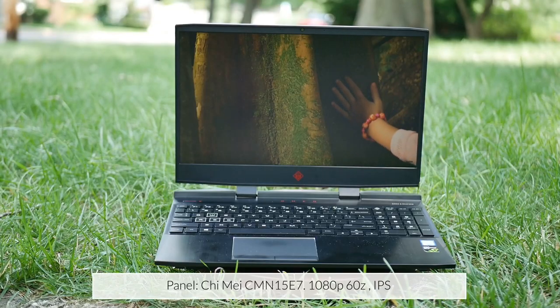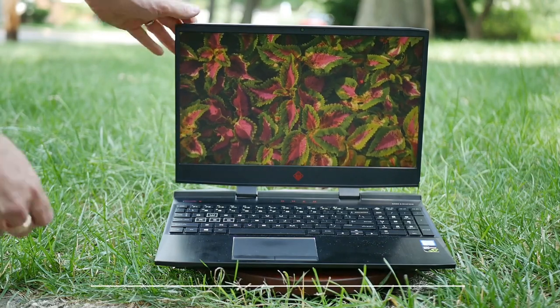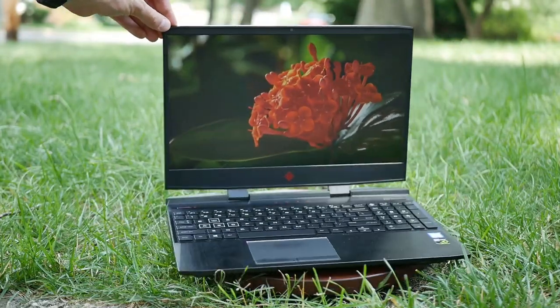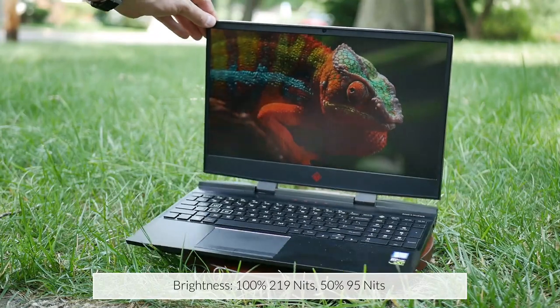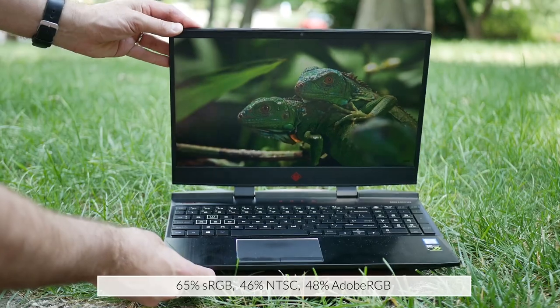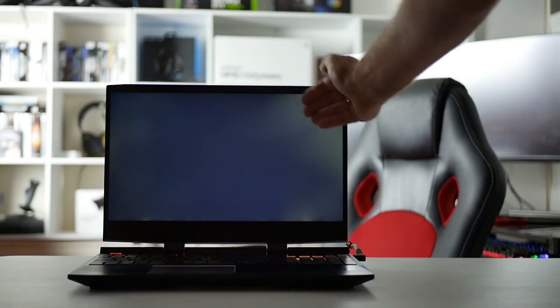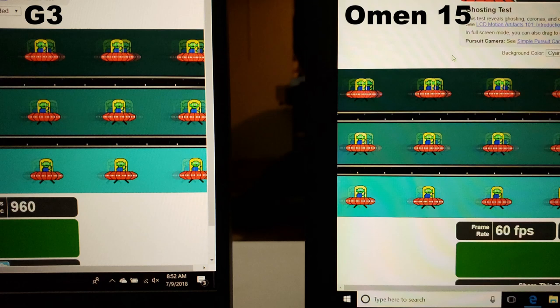The bezels are also nice and small so the laptop looks slick and modern. The panel is a 60Hz IPS made by Qi Mei. It doesn't have G-Sync nor does it have Optimus and it runs off the GTX 1060 all of the time. It handles glare fairly well despite not being very bright, but if there is a bit of light shining on it you may have to adjust it to get a decent image. Don't buy it for good colour accuracy though, and unfortunately my unit did show quite a bit of backlight bleed.